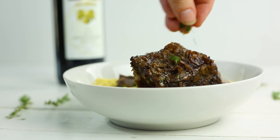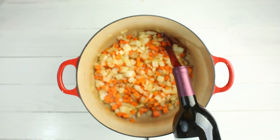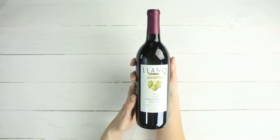These braised short ribs are rich, delicate, and perfectly paired with the creamy polenta. Thanks so much to Llano Estacado for sponsoring this recipe — make sure to pick up their signature red wine to make these braised short ribs for Valentine's Day. And have you subscribed yet? If not, you totally should to never miss new healthy ways to enjoy tasty foods. Thanks so much — I'll see you next time.